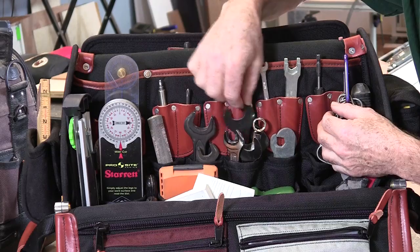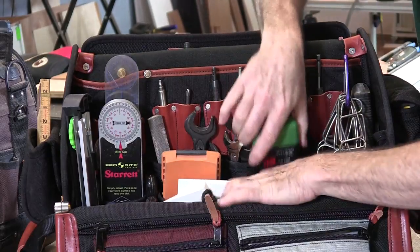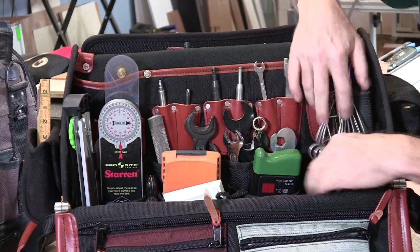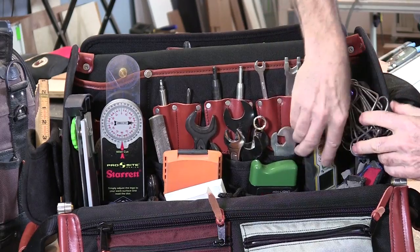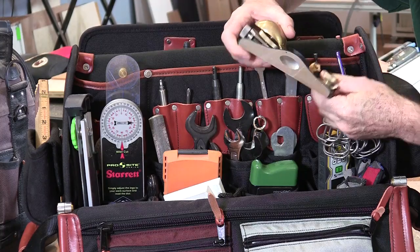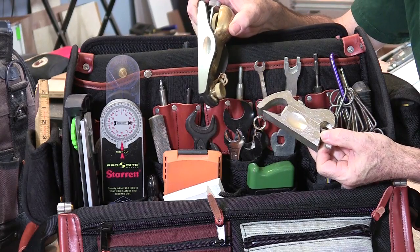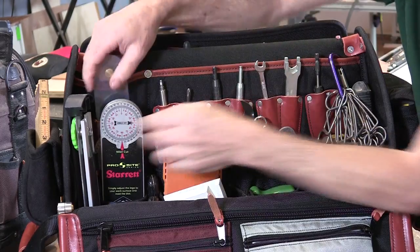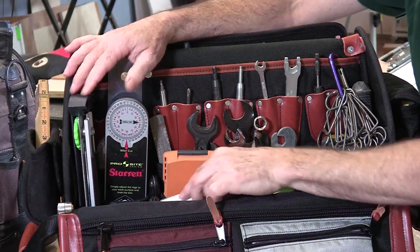I can separate all of my bits and all of my wrenches, and I can still get my calculators, my moisture meter, my laser detector, my spring clamps, my laser measure, my low-angle block plane — that's a must — my little rabbiting plane for hanging doors and fixing jams. I can get all of that stuff in here, all of my protractors, the angle finder for my Kapex, and on the other side...